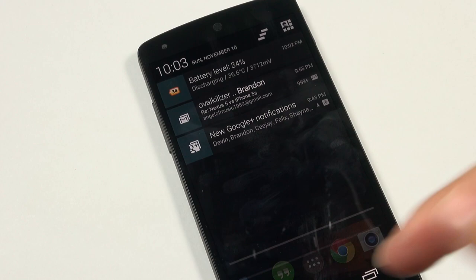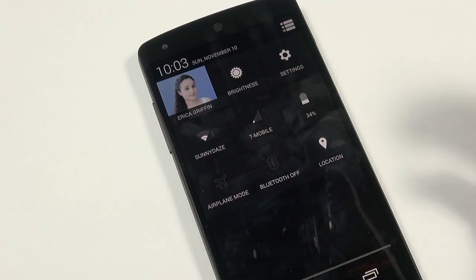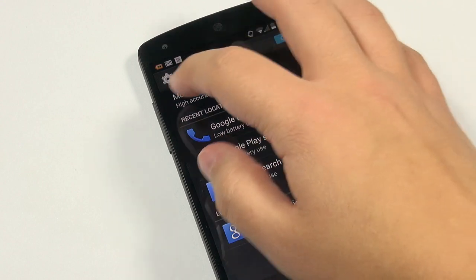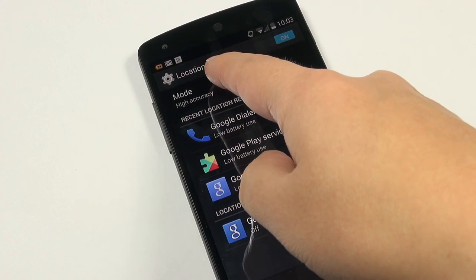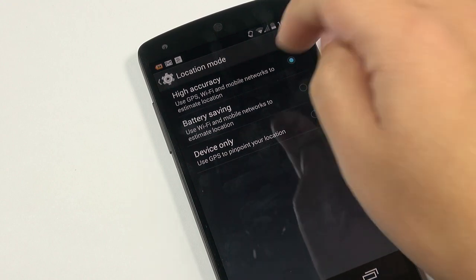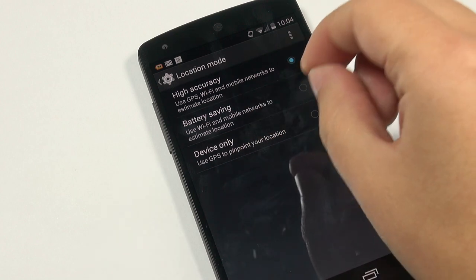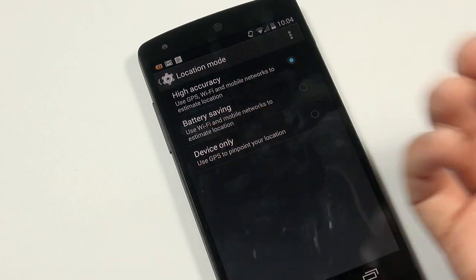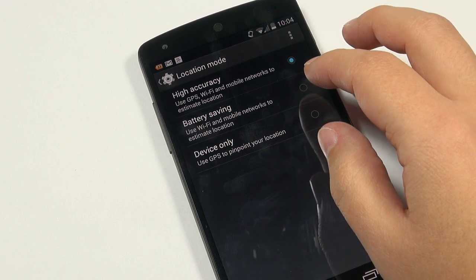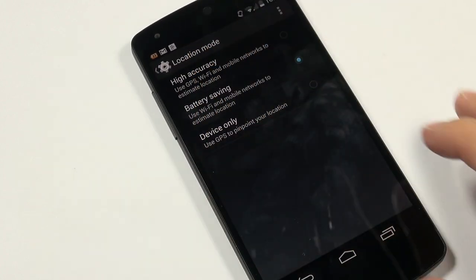We have the classic ability to drag down with one finger to bring up the notification panel, or use two fingers to bring up the quick settings toggles. Under location settings there's a new location mode option: High Accuracy uses GPS, Wi-Fi, and mobile networks — this is effectively your GPS mode. Battery Saving mode turns off GPS and just uses Wi-Fi and mobile network triangulation, which I recommend for most everyday use. Device Only mode is also available.